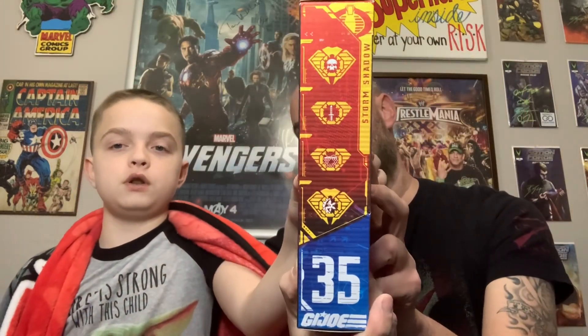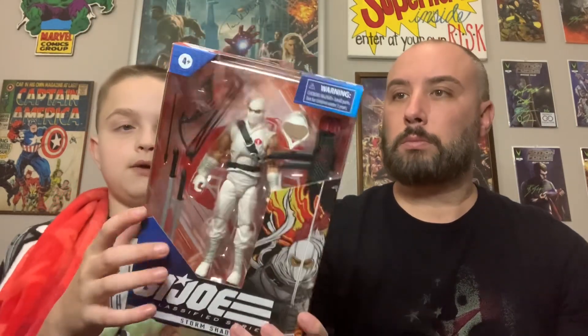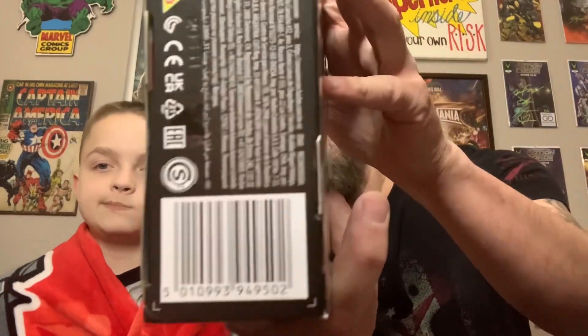Got these from Amazon. He is Cobra number 35 — it's backwards on the packaging so it looks like 32, but it's 35. You can kind of see all the stuff it comes with. There's the artwork right here, and then there's the back. Numbers up there — 35.